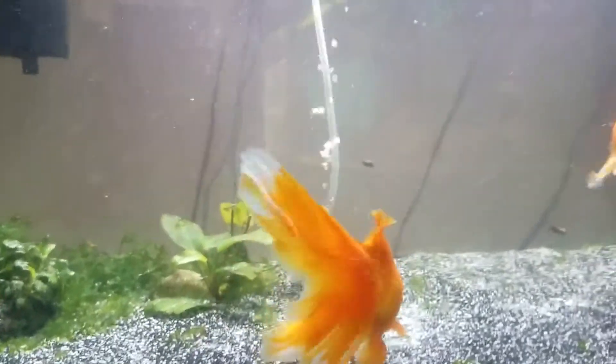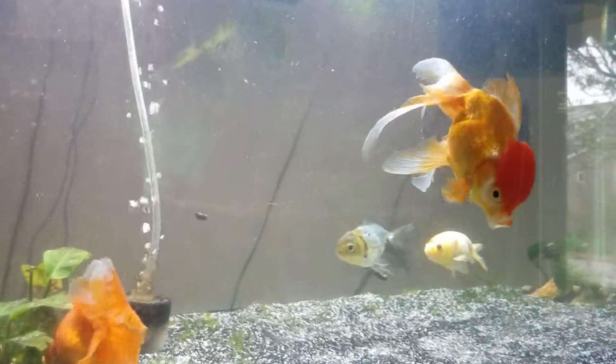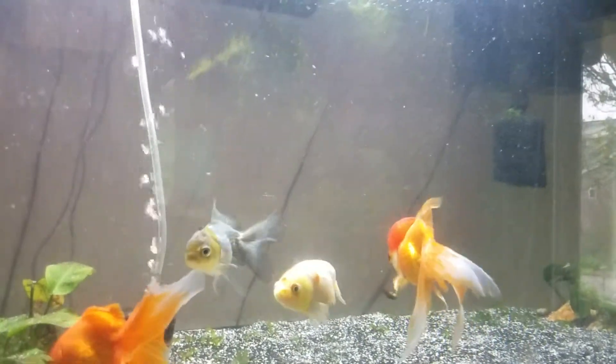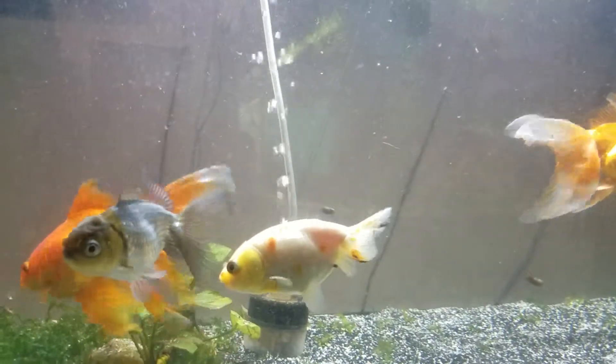I have to get back to work now. They're doing a lot better since I got that water change in. I'm going to do some more work tonight and test some levels to see if my cycle completely crashed or if it's still going.